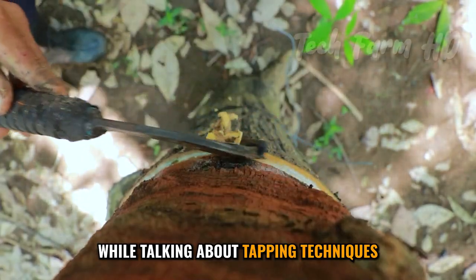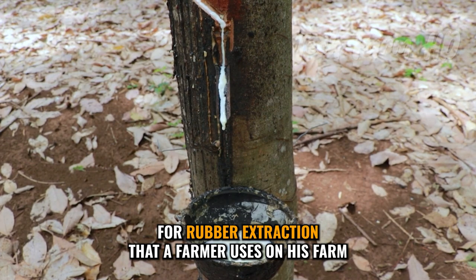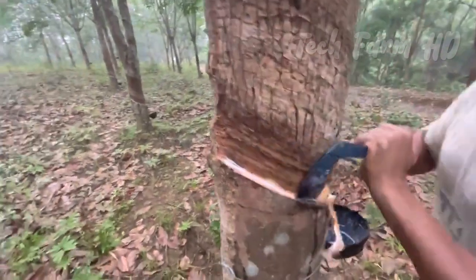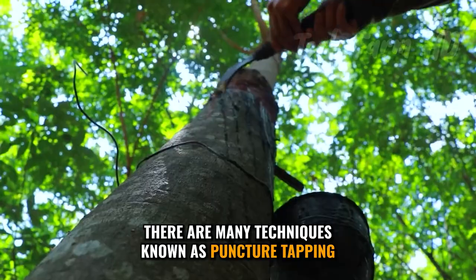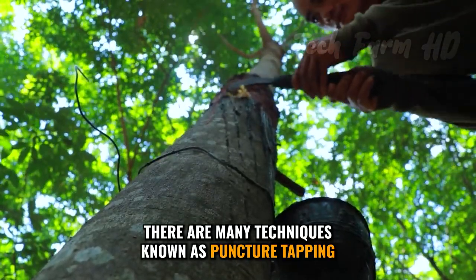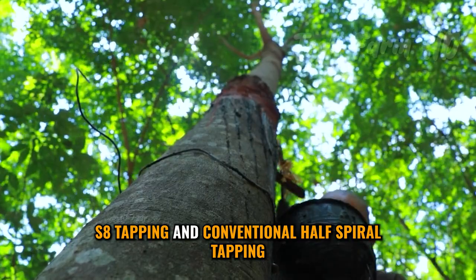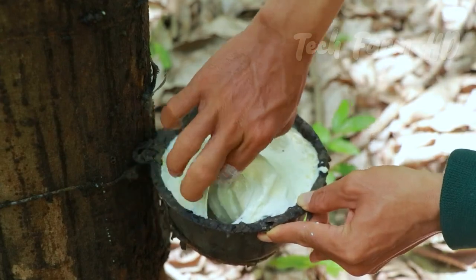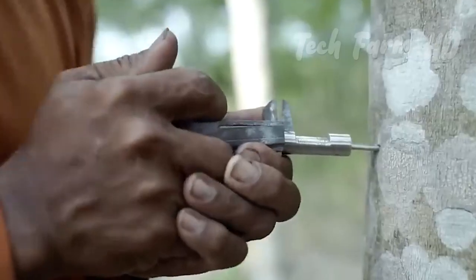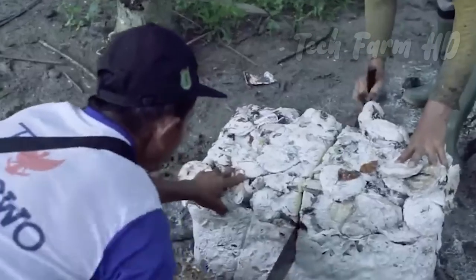While talking about tapping techniques, it is vital to keep in mind that there are many ways and techniques for rubber extraction that a farmer uses on his farm. There are many techniques known as puncture tapping, S8 tapping, and conventional half-spiral tapping. In puncture tapping, a puncture is made in the tree trunk and the latex begins to exude. It is usually done with ethereal stimulation, which helps in increasing the production of latex.